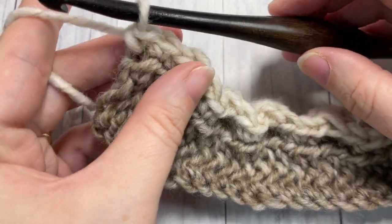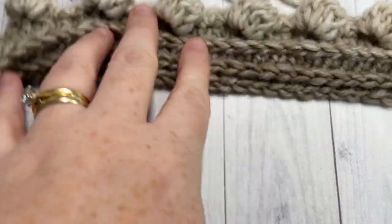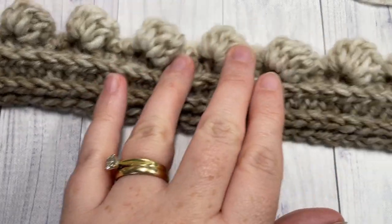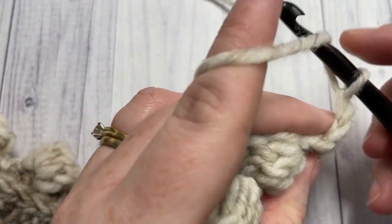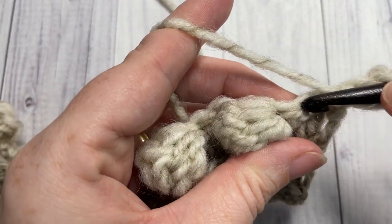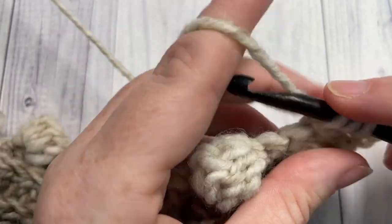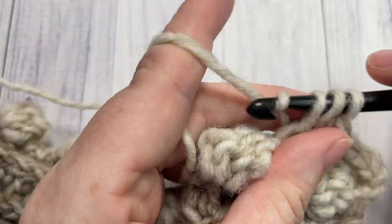At the end of row four, chain one and turn your work. When you turn, you should see all of your beautiful bobble stitches coming out on the right side. For row five, half double crochet into that first stitch — your chain one does not count as a stitch — and half double crochet into each stitch all the way across, including working into the top of your bobble stitches. You still want your 59 stitches all the way across.